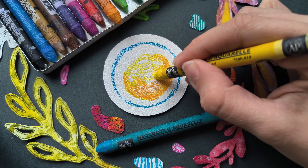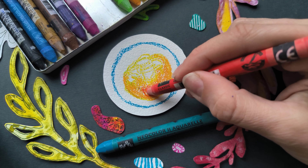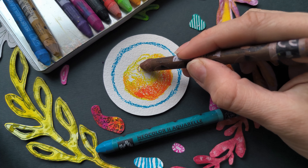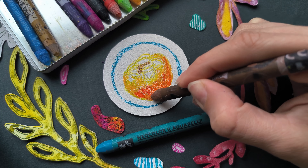Now that the general sketch is done, we can start blocking in the colors. Orange is our middle tone here and I'm leaving some spaces for the glare, which will be yellow and white colors.